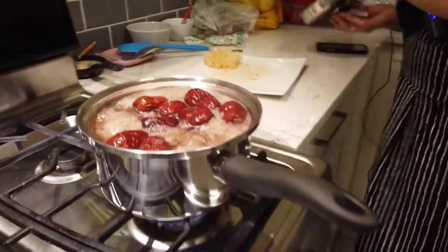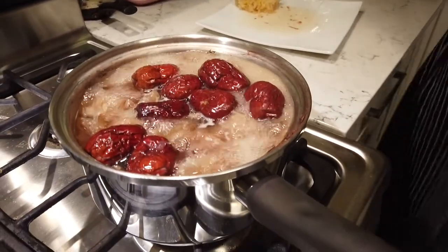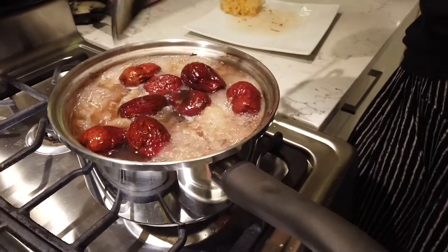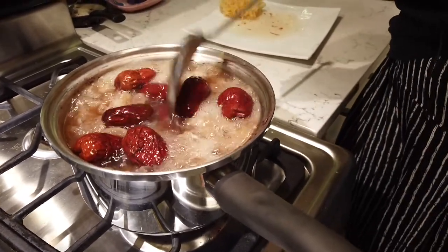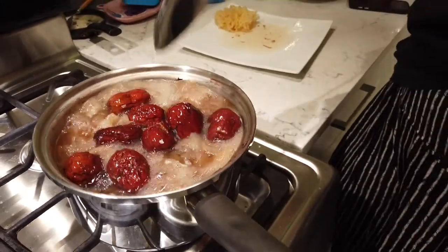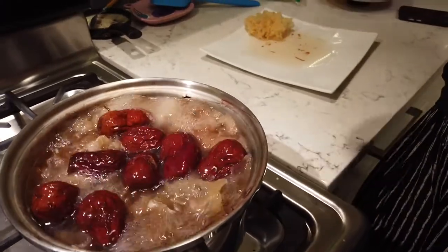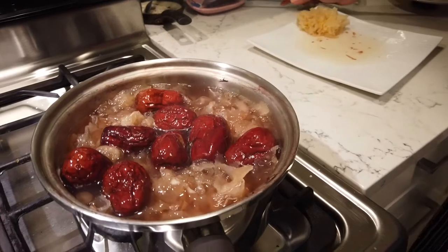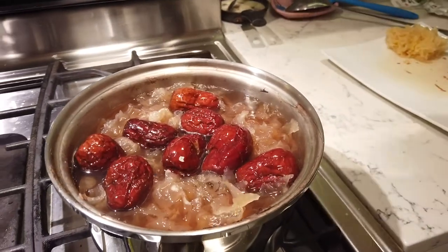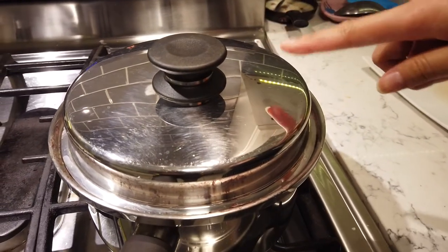It's been about seven minutes based on the clock. I think that's pretty much done. The date hasn't changed much — don't worry, it will sit here overnight and tomorrow they will look very delicious. They'll marinate. I'll turn it off, close the lid, and tomorrow morning we'll have that with breakfast.